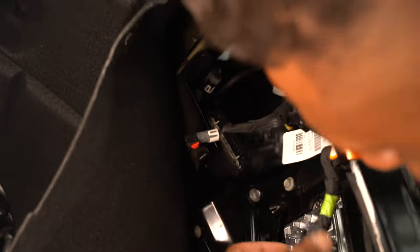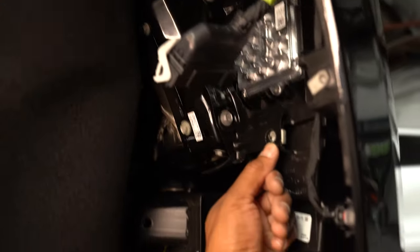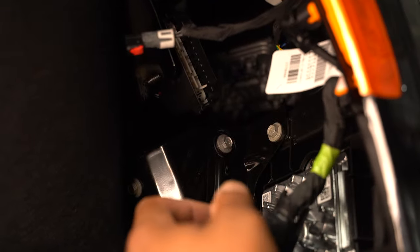Again, to remember where it was, go ahead and plug it back in place so you remember to plug it back in when reassembling. We also need to remove this bolt down here which appears to be attached to the body.